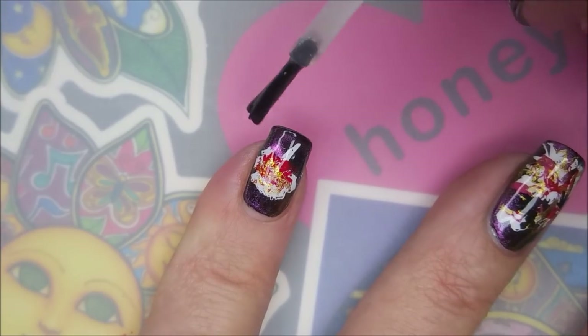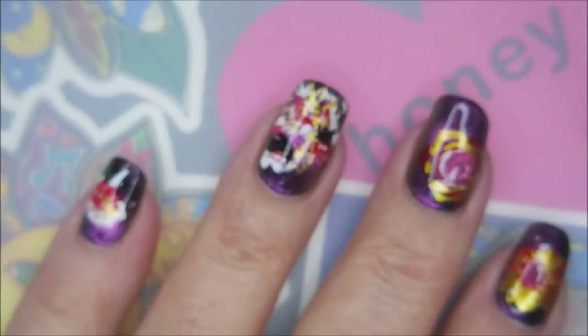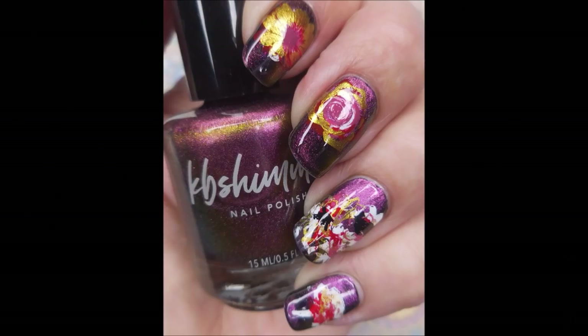I still think they're pretty — they're just not what I was expecting. Here comes my swatch photo. Leave me a comment, let me know what you think about this. I want to thank you for watching, and until next time, be good to yourself. Talk to you soon.